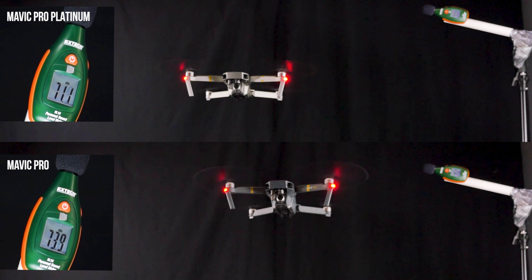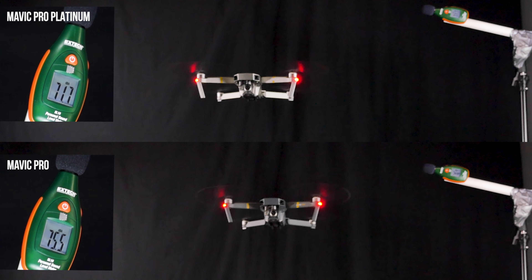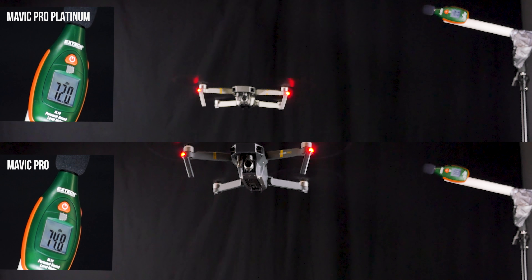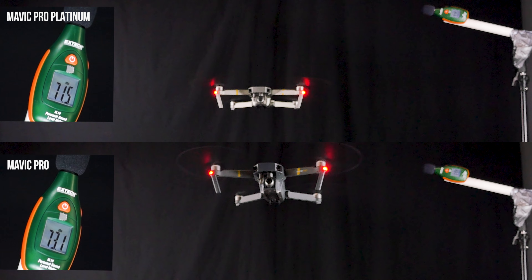As we can see here, the Mavic Pro Platinum gets on average 4 decibels quieter than the Mavic Pro. This sound reduction becomes incredibly useful when trying to avoid disturbances, such as at weddings or at parks.